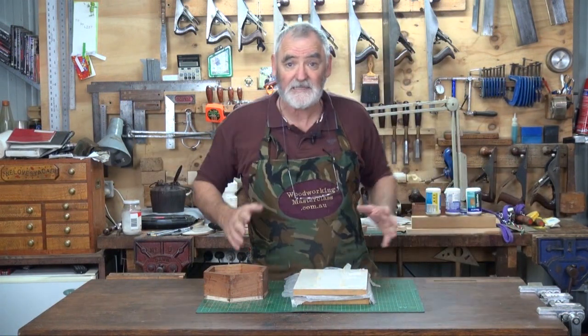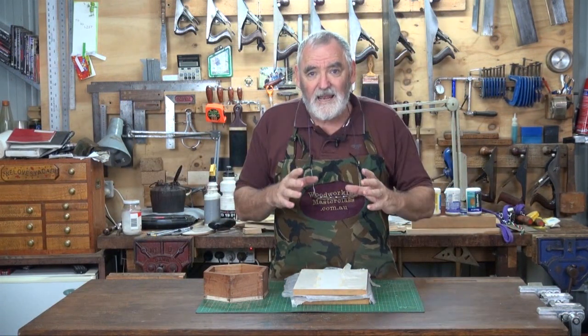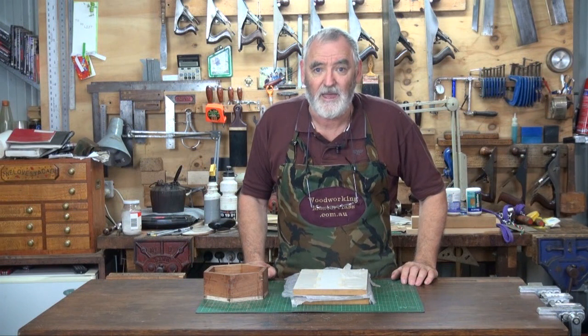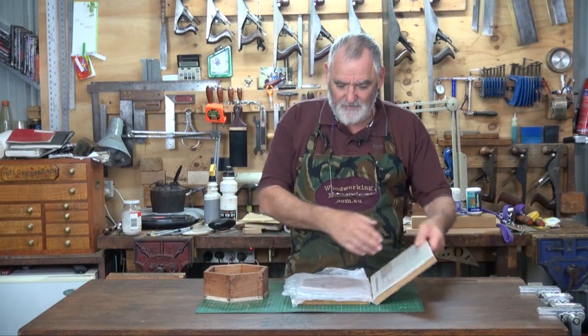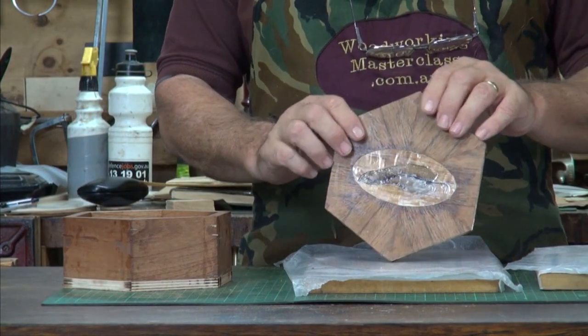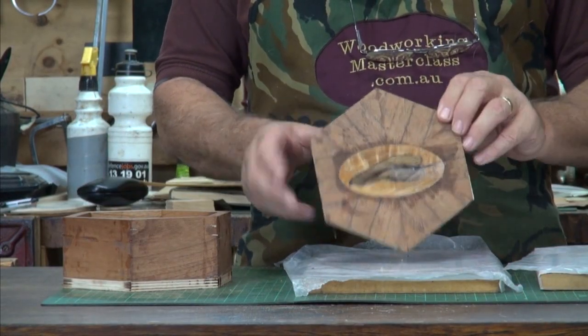At the end of episode 4b — because it was such a long episode I had to put it into two parts — we had actually inlaid the leaf into an oval, and then put that oval into the top of the box top. I've just taken this out of the press, and as you can see, it's inlaid there quite nicely.